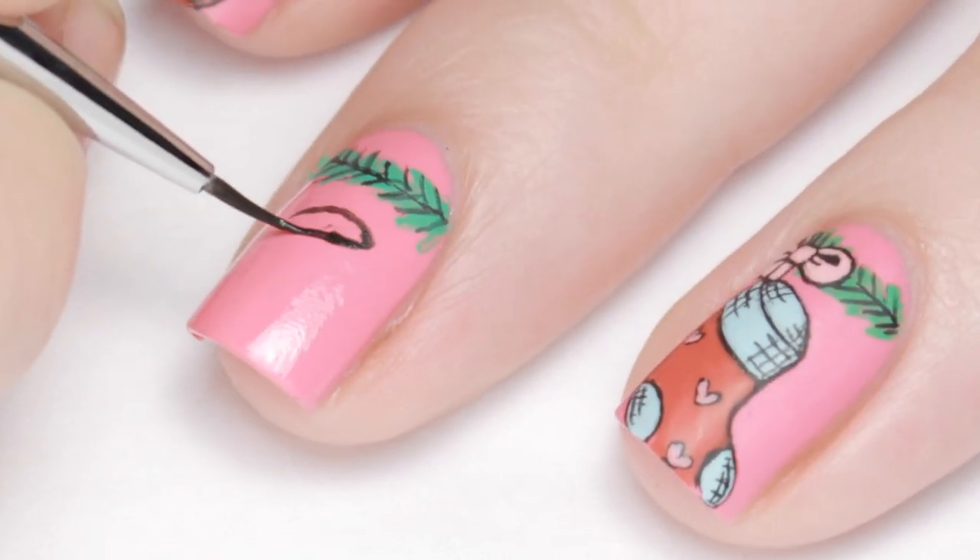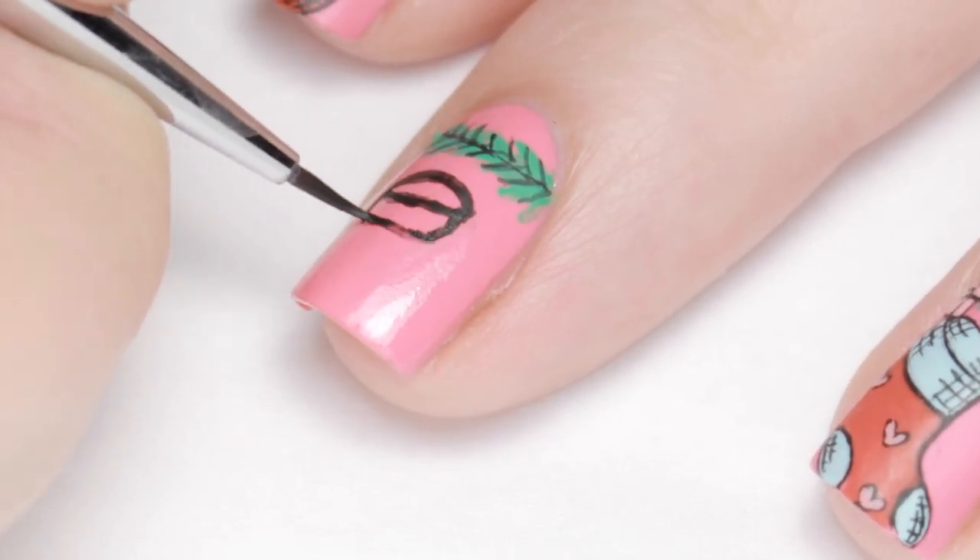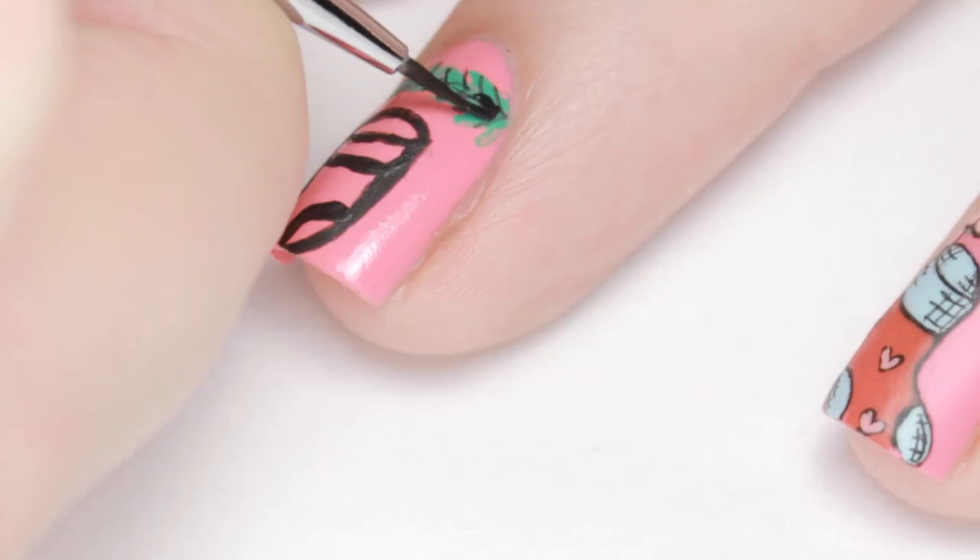With black still on my brush, I drafted out the bow and stocking. Doing the black outline first will save you a lot of trouble later, plus you don't have to worry about making it perfect.